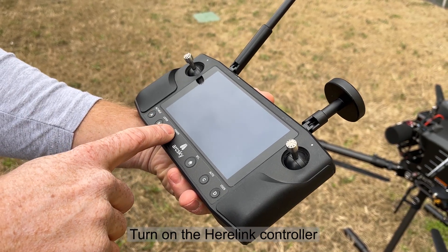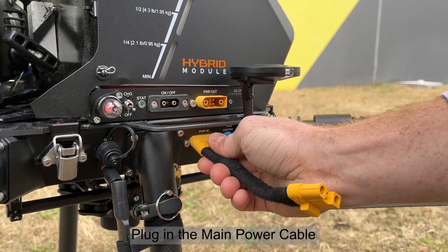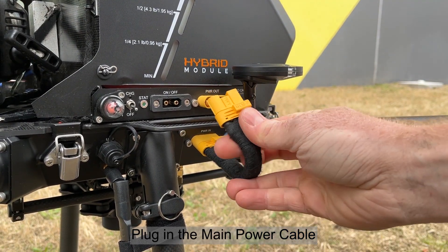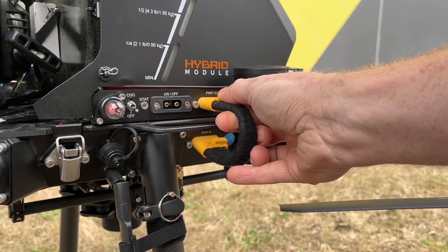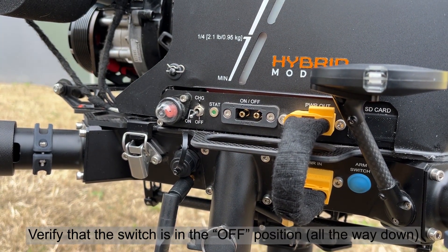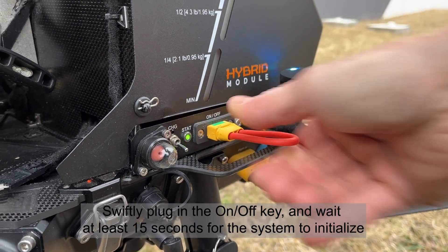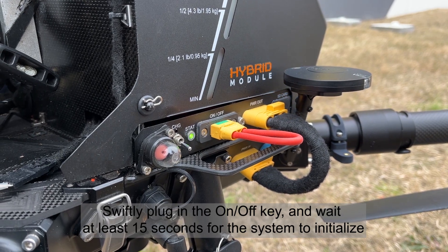Turn on the Hearlink controller. Plug in the main power cable. Verify that the switch is in the off position, all the way down. Swiftly plug in the on/off key and wait at least 15 seconds for the system to initialize.